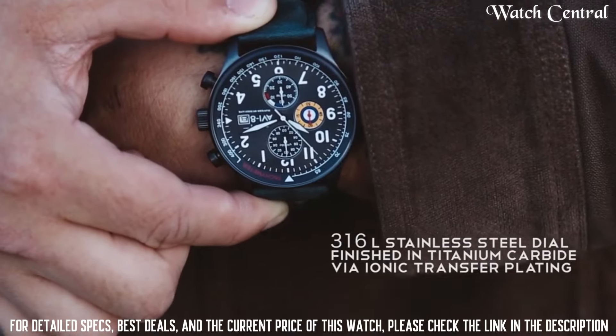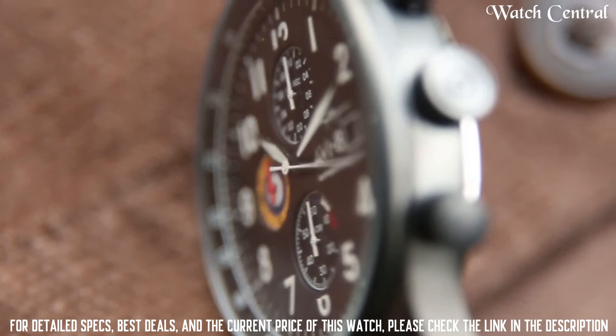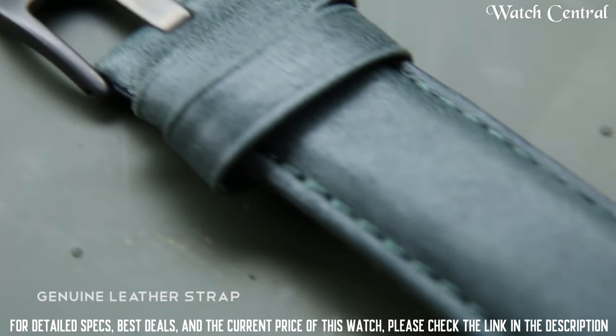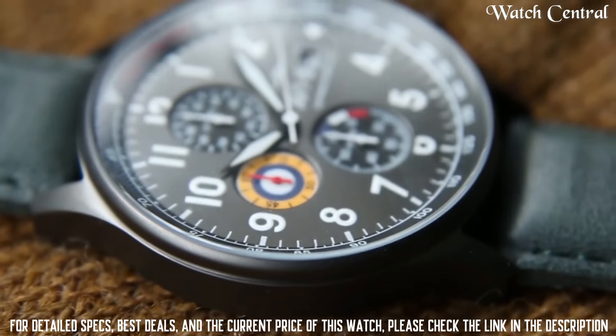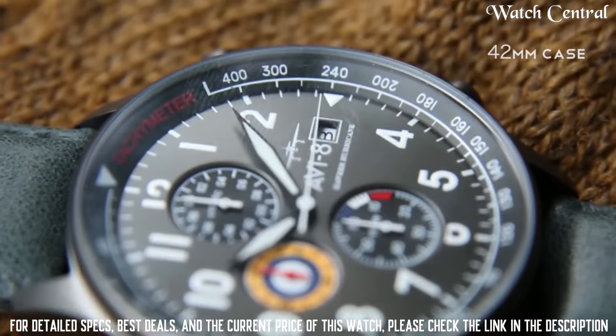Dial window material type: Mineral. Display type: Analog, classic buckle. Case material: Stainless steel. Case diameter: 42 mm. Case thickness: 11 mm.